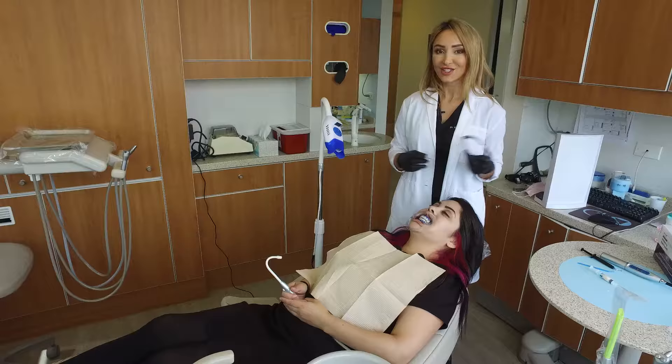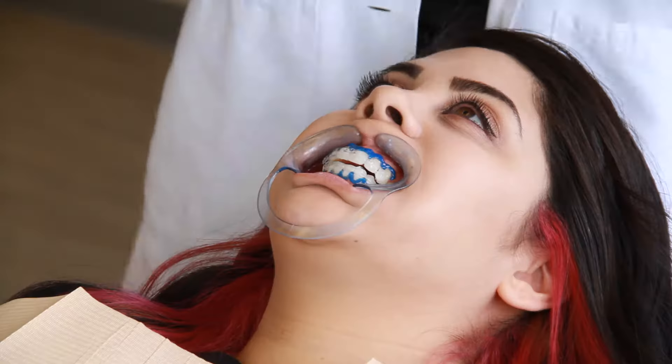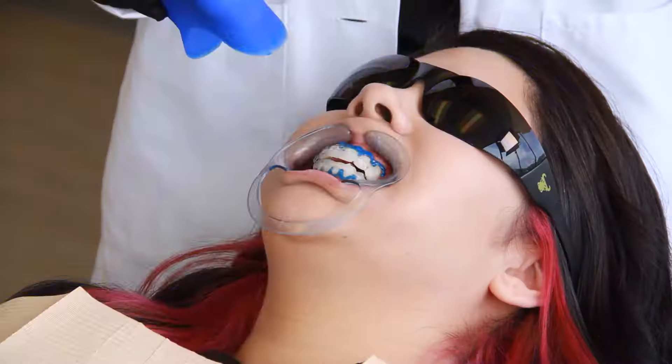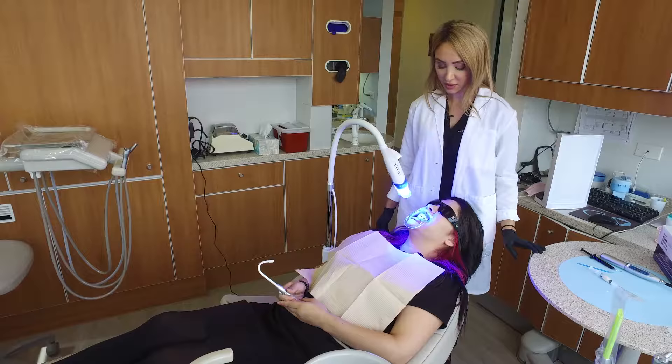Now we're going to bring over the light, but you've got to put these on your patients or else they get blinded by the UV light — it's like sitting in a tanning bed without the protective shield. And it actually doesn't tan you, so don't worry. Voila — we'll see you in an hour!